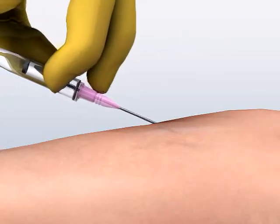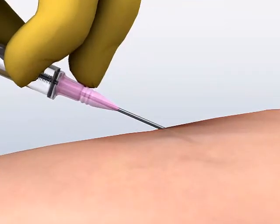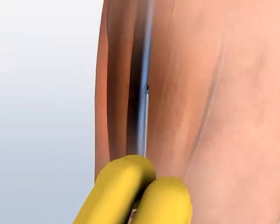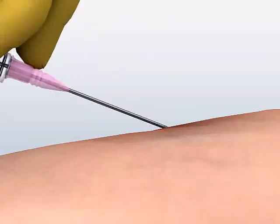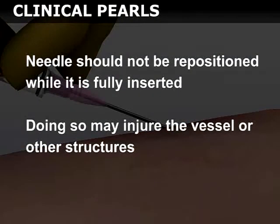If you do not obtain a flash of blood on the initial catheter advancement, the needle needs to be repositioned. Gently withdraw the entire catheter assembly so that just the tip of the needle remains under the epidermis. Change the angle of entry by a slight amount and then re-advance the catheter. The needle should not be repositioned while it is fully inserted, as doing so may injure the vessel or other structures.